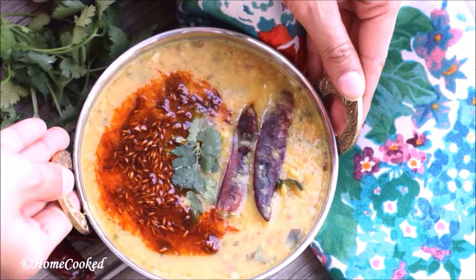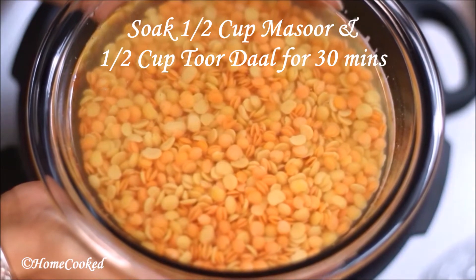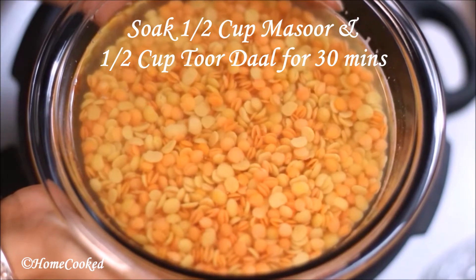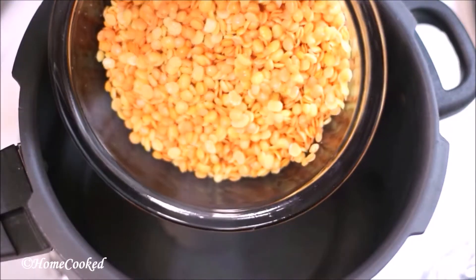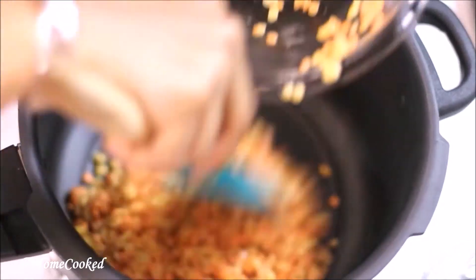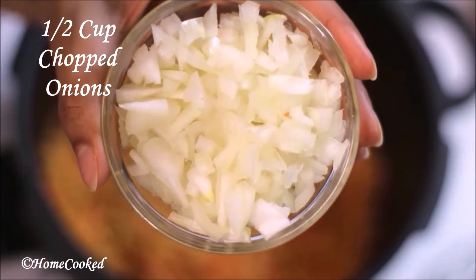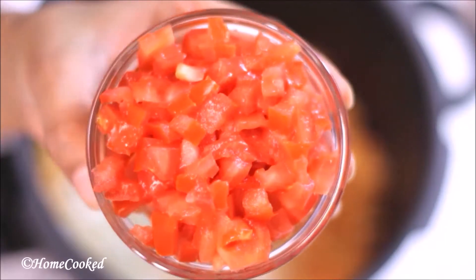Soak half cup of tur dal and half cup of masoor dal in water for about 30 to 35 minutes. Drain the excess water and add the soaked dal to a pressure cooker along with finely chopped onions and finely chopped tomatoes.